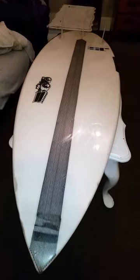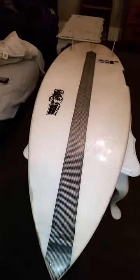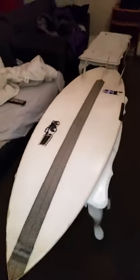It's a great all-rounder. You can take it out in two-foot messy stuff that you wouldn't even probably think to go out in, and you'll have really good surf on it. If you look down the board, it's very straight all the way through.